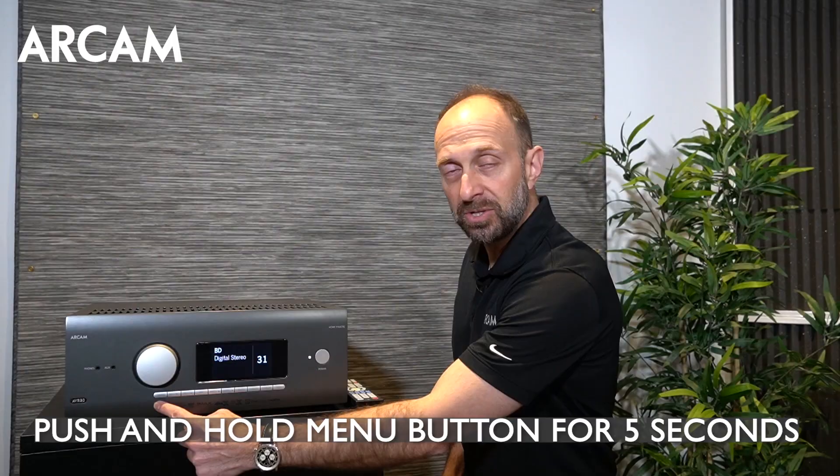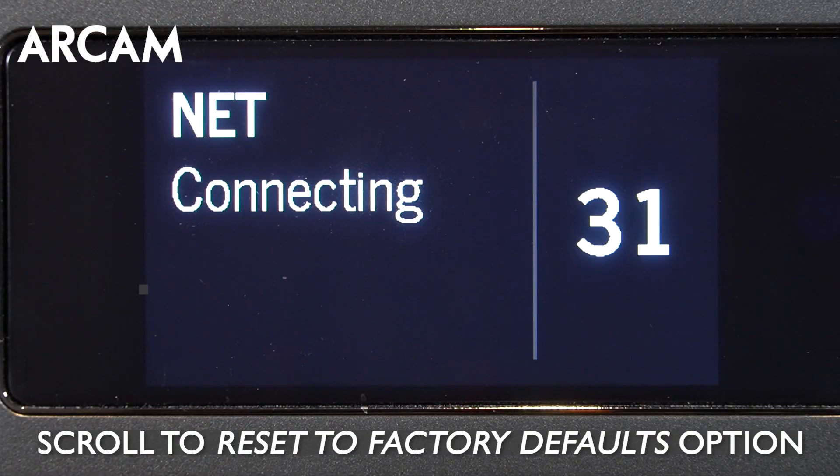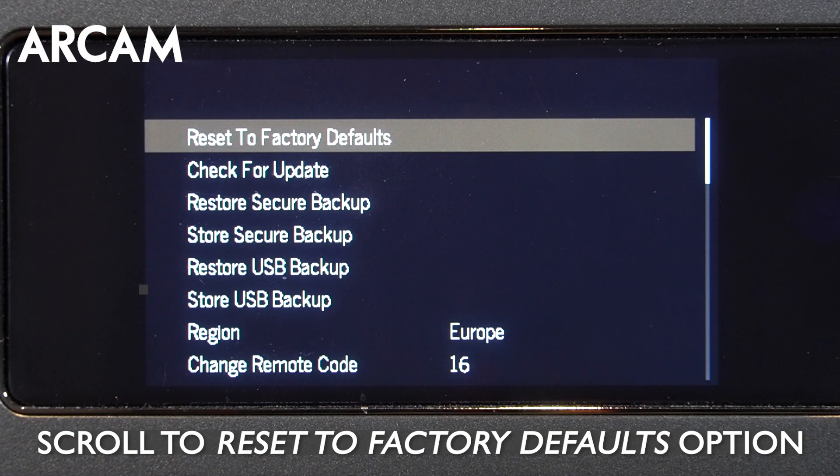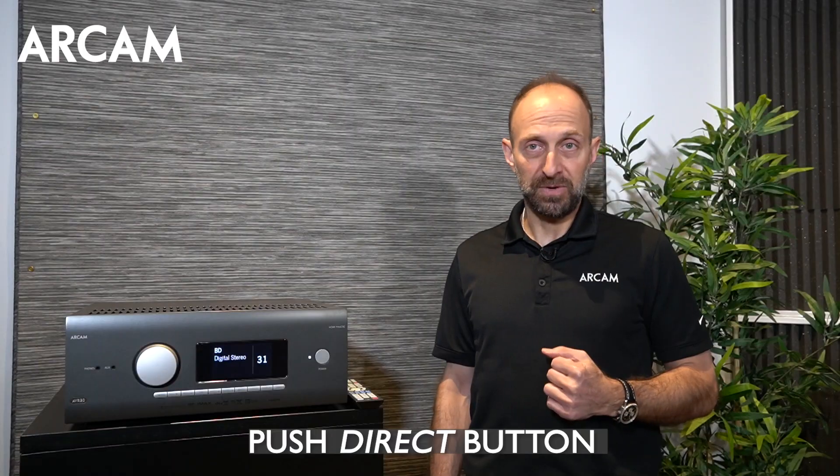The other way is through the engineering menu. Push and hold the menu button on the front display for about five seconds to access the engineering menu. Scroll down, access the reset to factory defaults option, and if you choose to proceed, push direct to proceed to the defaults.